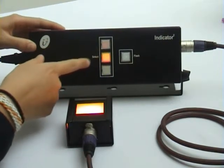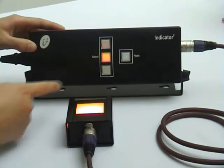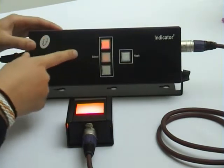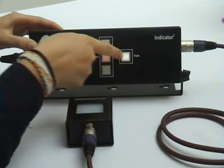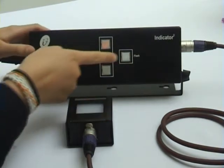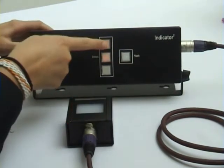When you select a button, notice that the button gets brighter and the lamp changes to the corresponding color. If you want to draw additional attention to the lamp, then use the flash button to flash the lamp light. To turn any button off, push the button again.